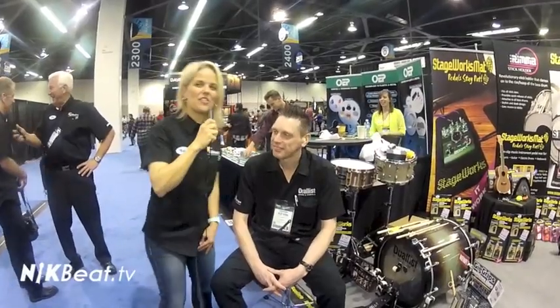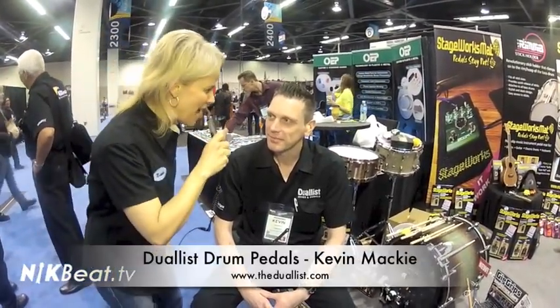Here we are at the Duelist stand — Duelist as in 'two.' You can only imagine we're going to be talking about double bass pedals. I am here with Kevin Mackey, the founder and inventor of something very cool. Kevin, tell us about the Duelist company, what you're offering, where you're from, and how you got inspired to do this.